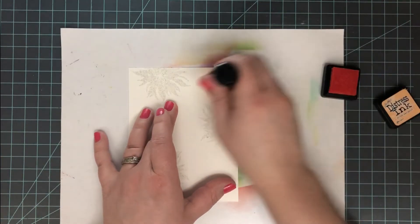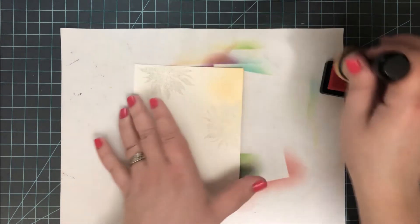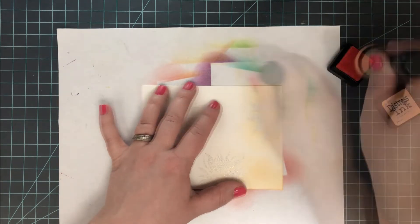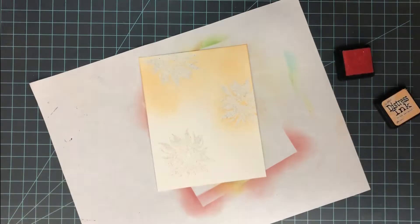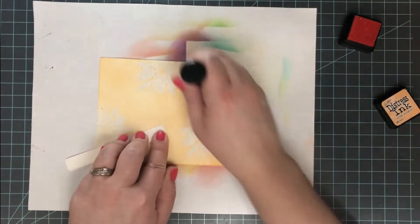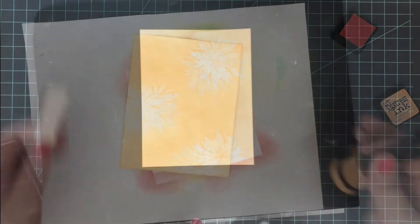Heat setting glitter embossing powders can be a little difficult — I have a linked video on how I like to do it, but essentially it's best to come from underneath the paper. Once heat set, I ink blend over the top with a lighter ink — Dried Marigold distress ink — using my mini ink blending tool, making sure to go around all those heat embossed areas so they're nicely highlighted.